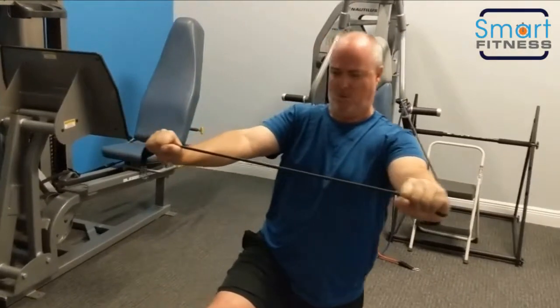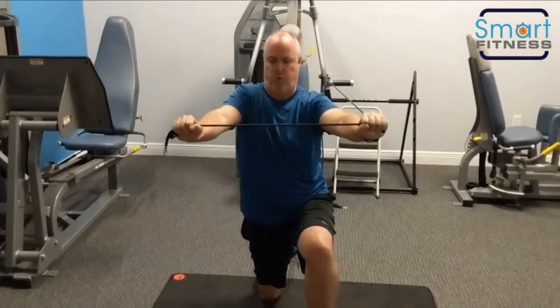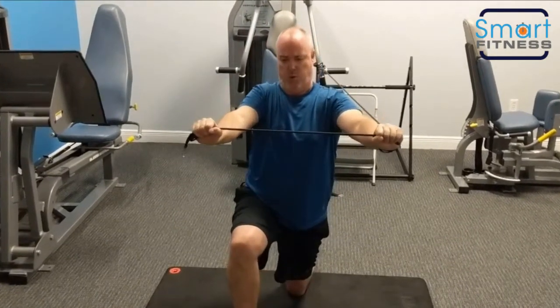Pull the shoulders down and away. Go slower so you don't teeter left to right. Shoulders, shoulders, shoulders. You got it. Two more.